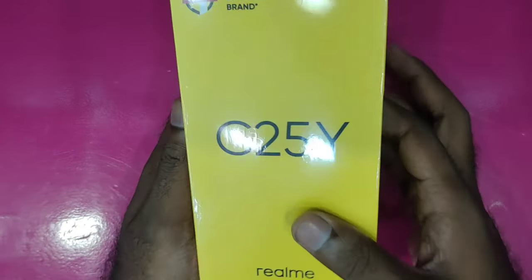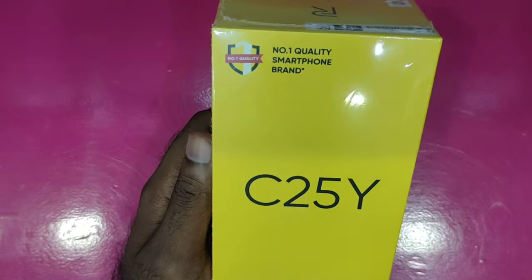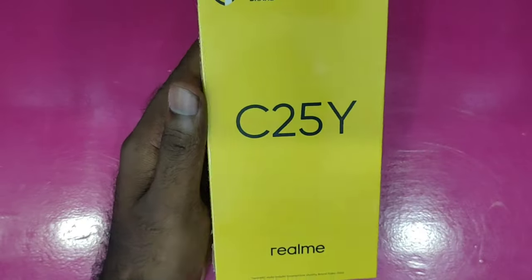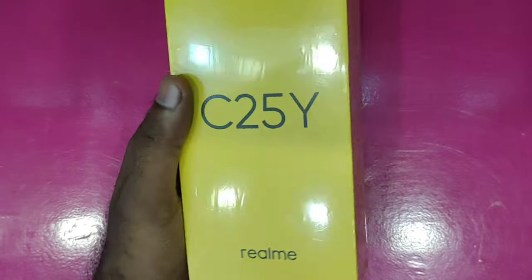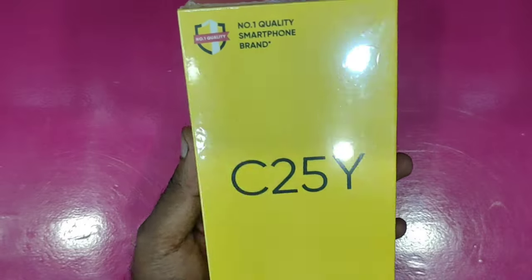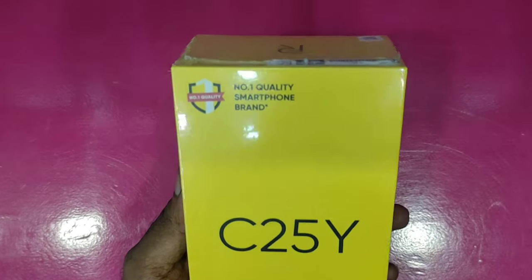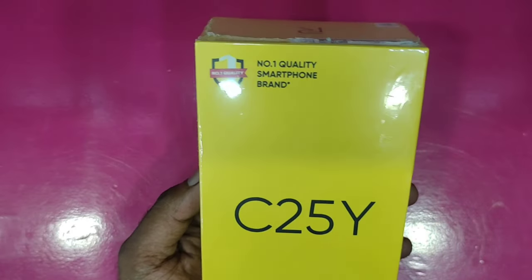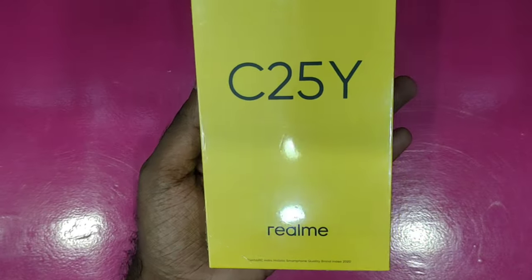We have done an unboxing of the C25S previously, and we will review this video as well. This is called India's number one quality smartphone. We have some good features with the Realme C25Y.